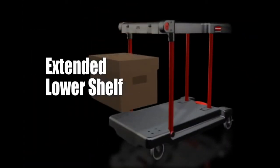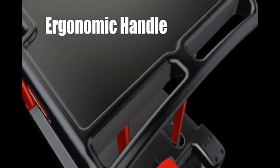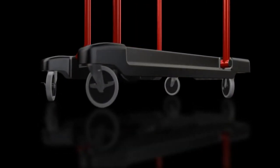The extended lower shelf makes loading and unloading less strenuous. A fully rounded, contoured handle provides comfort and control. Four 5-inch non-marking swivel casters make maneuverability easy.